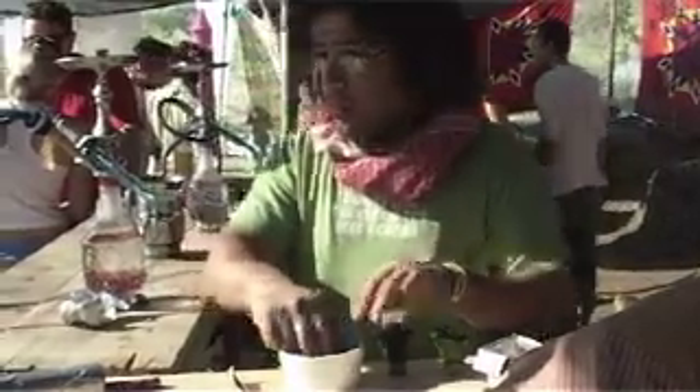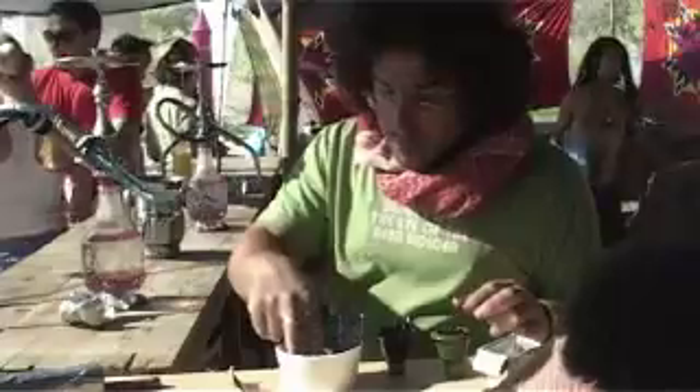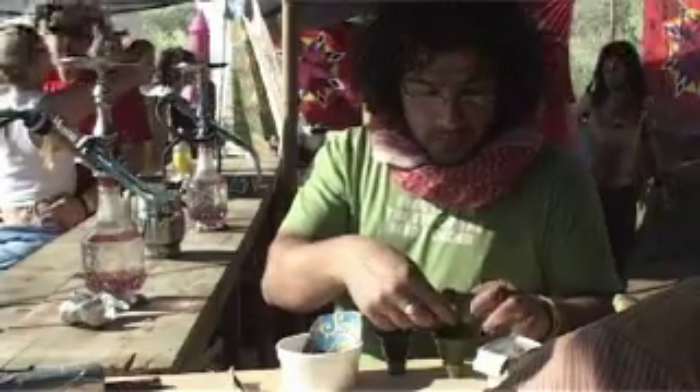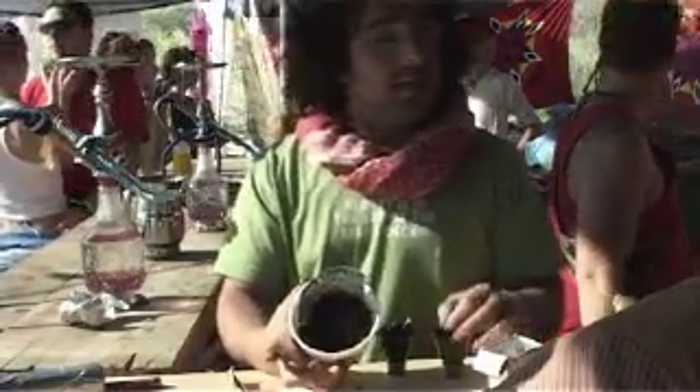We've got the nargila — it's a Turkish smoking device. Basically what you've got is the vase with the water, you've got the cone, and you put this in — it's tobacco with molasses and fruit.